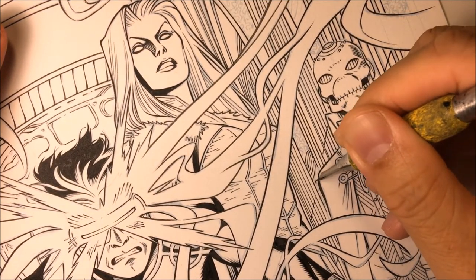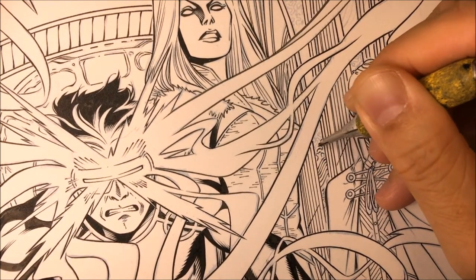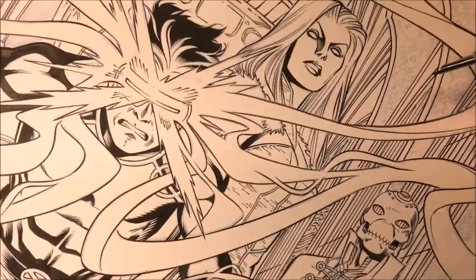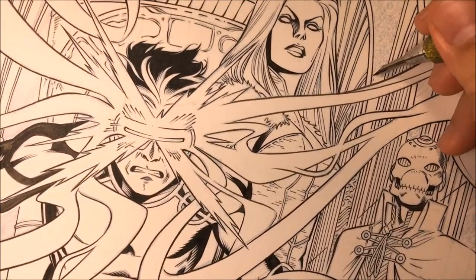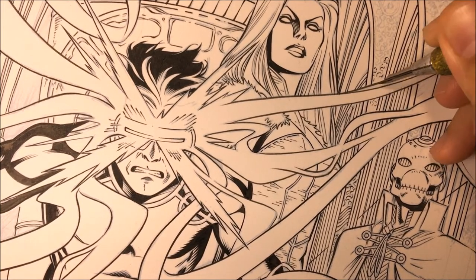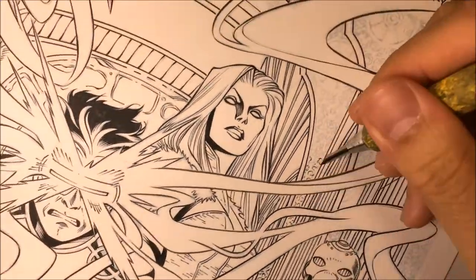As an inker, you should be able to use all the tools at your disposal — being able to use a brush, a quill, microns, tech pens. The more tools you're able to control, the better your work will be. Every tool can do the same kind of work, but with certain tools you're more efficient than with another.